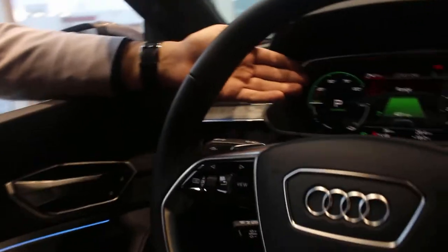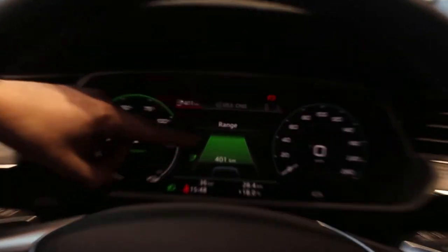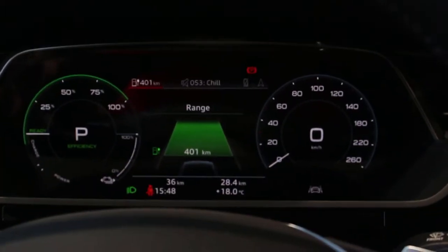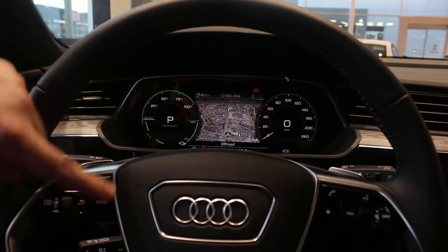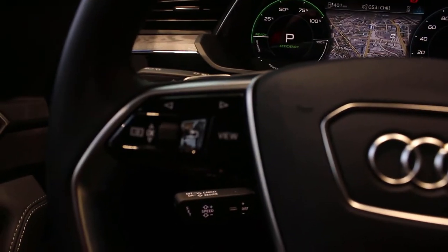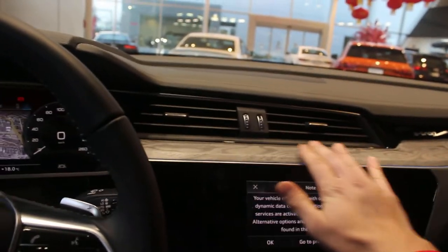In the front display you can see your range — right now at 401 kilometers. You can cycle through all your general trip computer information using just a few buttons on the steering wheel, all interacting with this screen. Fantastic.